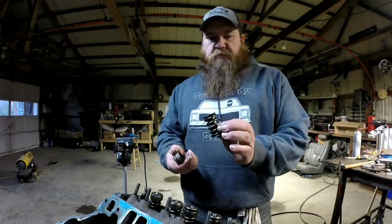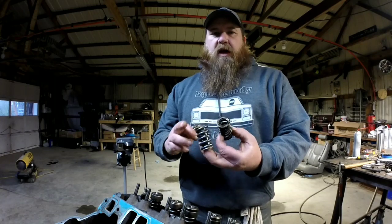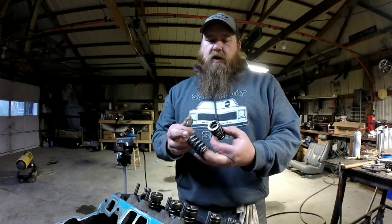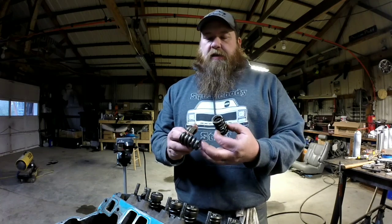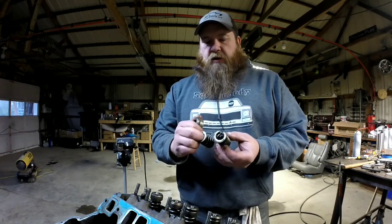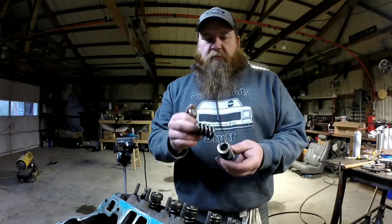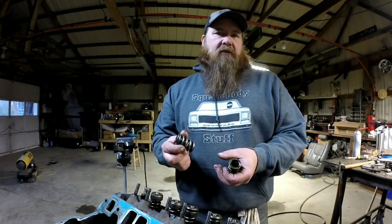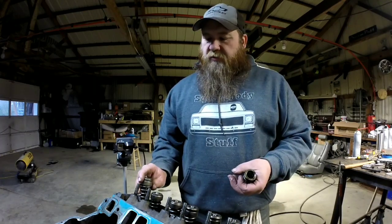Now, the springs — these are stock springs. I'm replacing them with Z28 valve springs I got off eBay. Go to eBay, type in Z28 valve springs, set your search to lowest price including shipping, and get the cheapest ones — they're all pretty much the same thing. The wire is a little bit thicker, they're a little bit taller, a little bit bigger in diameter. They'll handle up to about 500,000ths lift. The cam we're using right now is 470,000ths, so we're good to go.